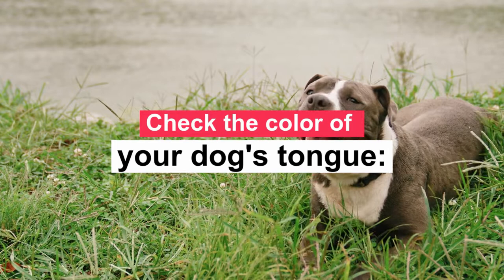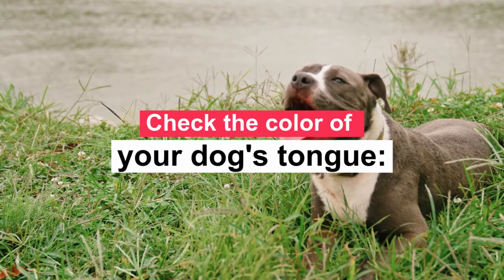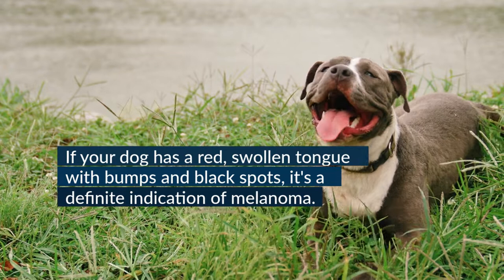A white tongue could also mean that your dog has ingested a poisonous substance. You should quickly go to a vet in that case, as this could be fatal if the dog does not receive immediate medical attention. If your dog has a red, swollen tongue with bumps and black spots, it's a definite indication of melanoma. The redness is the result of the growth of cancerous tissues, and in this case you also need medical assistance.